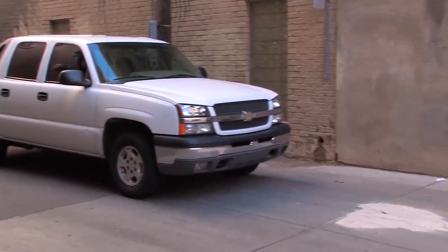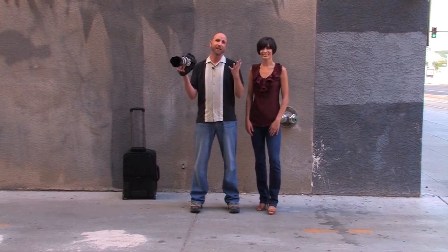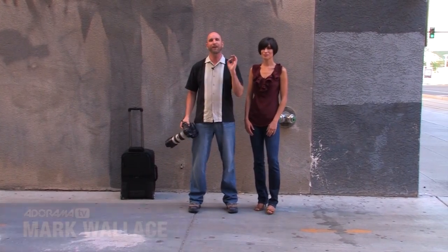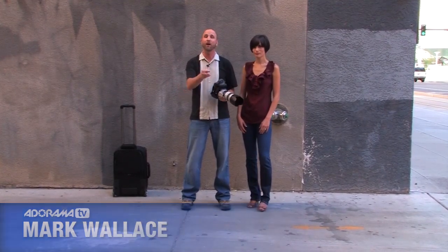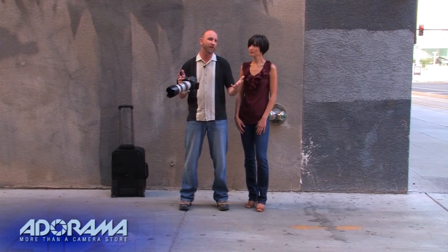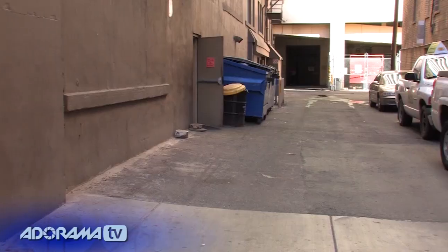Hey everybody, welcome to another episode of Exploring Photography. I'm Mark Wallace. Joining me today is Carissa — you might recognize her from the video we did about using zones in the studio. Well, we're not in the studio. We're in an urban environment and a lot of people have written me with the same question: I need to get some editorial shots, I don't have a flash, I don't have a reflector — is there a way I can do this well? Absolutely. There's a secret that most professional photographers know, and that is to find nice, soft, diffuse light, and that light hides in alleys like this one.